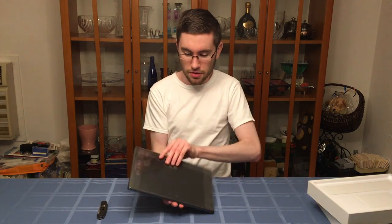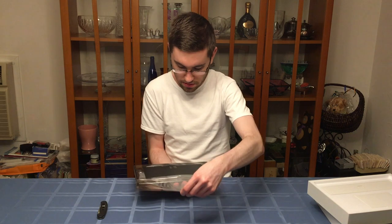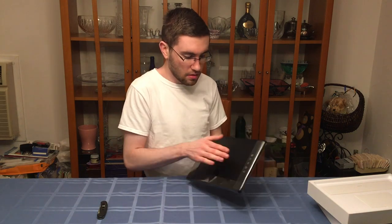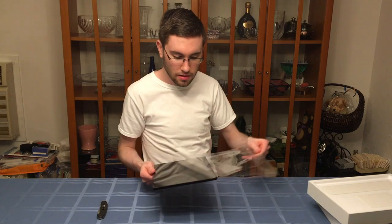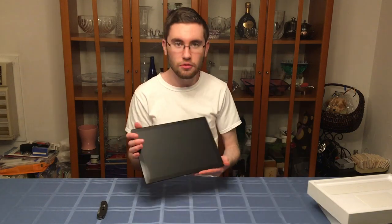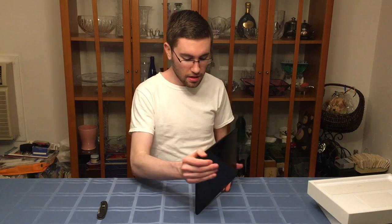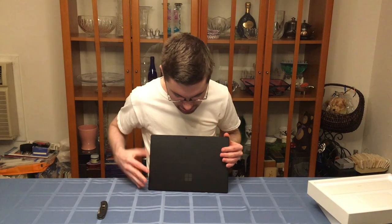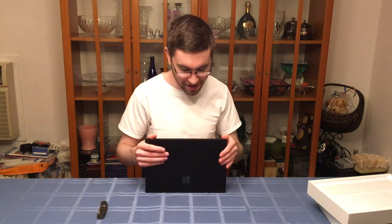We're going to take off the plastic here and carefully slide this out. Now we have removed the front plastic. It has a beautiful matte finish on the rear with a nice polished Microsoft logo, just like an Apple logo you can expect on the back of an iPad.